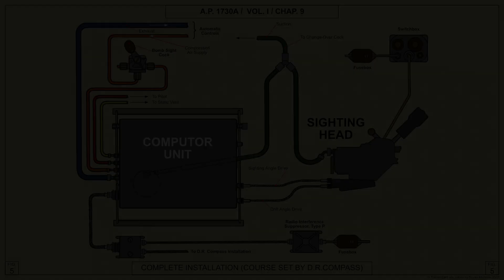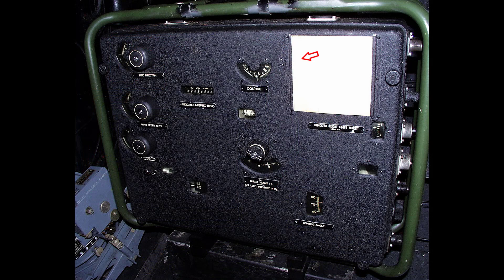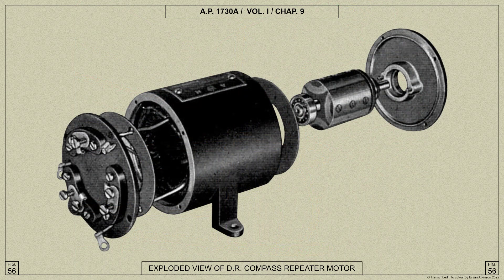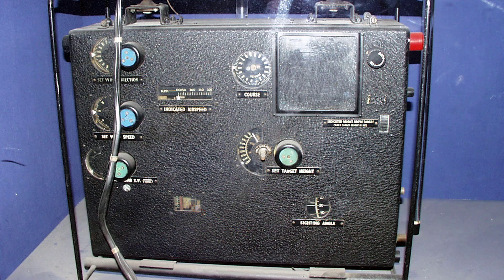In most types of bomber aircraft, course is fed into the computer by connection to the DR compass and is shown on a dial. The course dial on the computer can be matched with the DR compass master unit by pressing in and turning a synchronizer knob shown at the top of the right-hand end of the computer. A dimmer switch in the top right-hand corner controls the lamps which illuminate the dials. The scale and a red line called the glide datum line, seen through a window near the bottom left-hand corner, are used when leveling the computer.